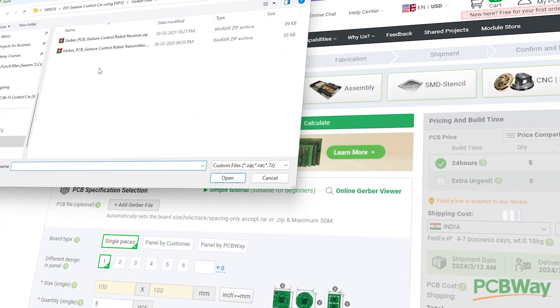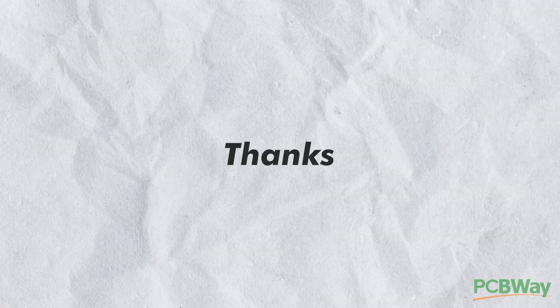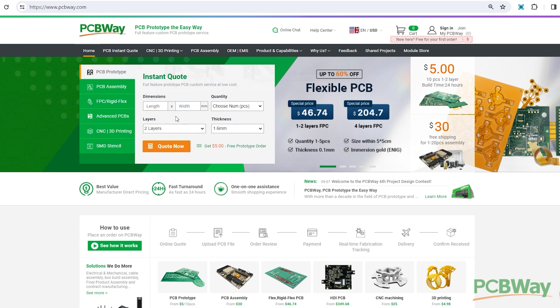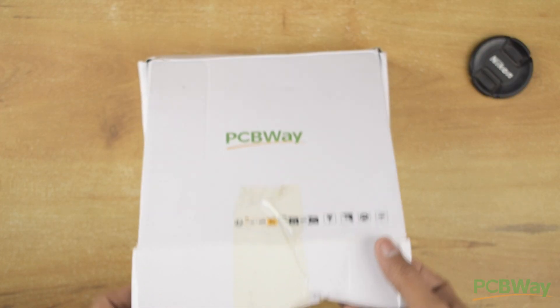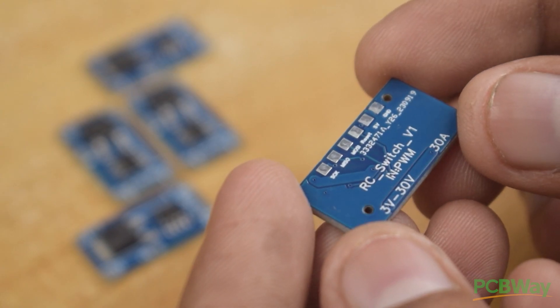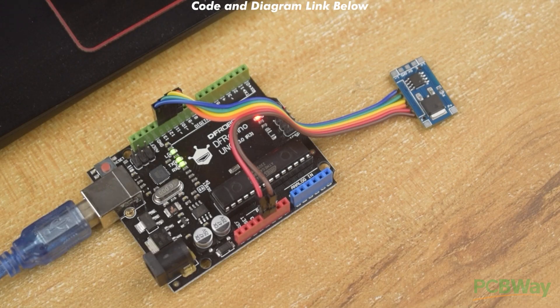I designed the PCB for this project and uploaded the Gerber file on PCBWay website to place the order. By the way, a big thanks to PCBWay for sponsoring this video. PCBWay is a leading manufacturer of printed circuit boards, offering a variety of PCB manufacturing services, including PCB assembly and FlexPCB. They are also offering CNC and 3D printing services. The PCB delivery just arrived and as you can see guys the PCB quality is top notch. So if you also want to make your project professional then head over to the link in the description and order your PCBs from PCBWay.